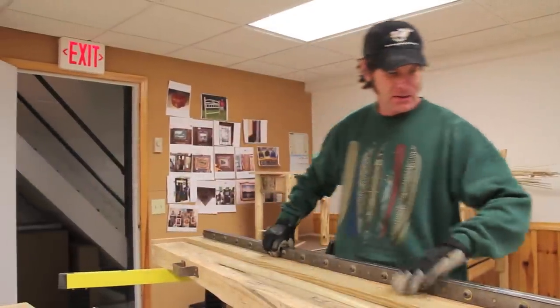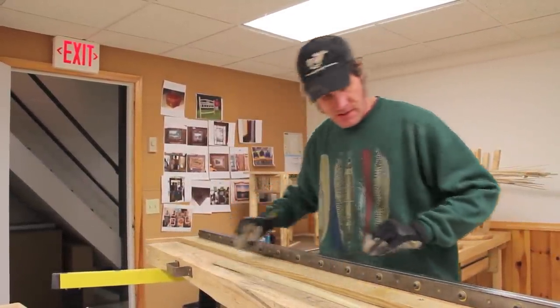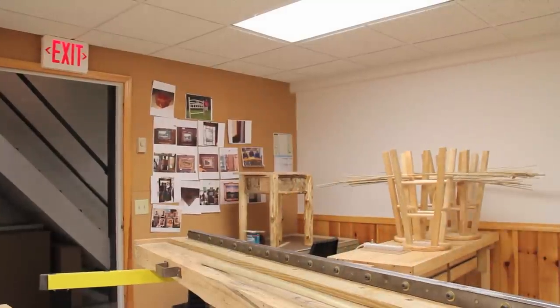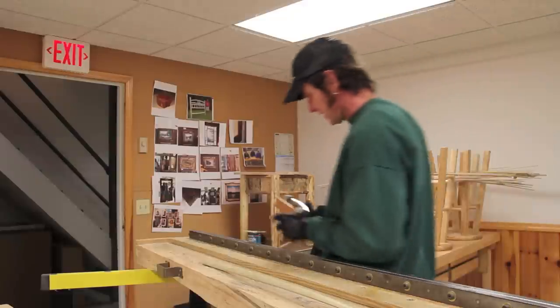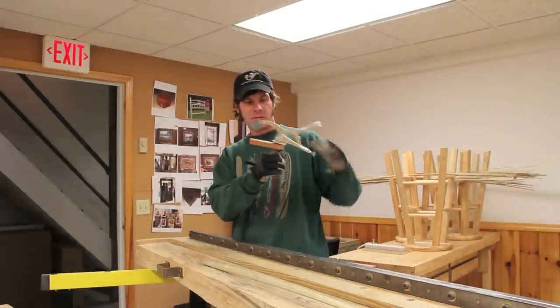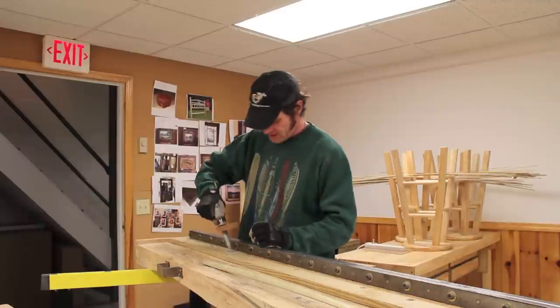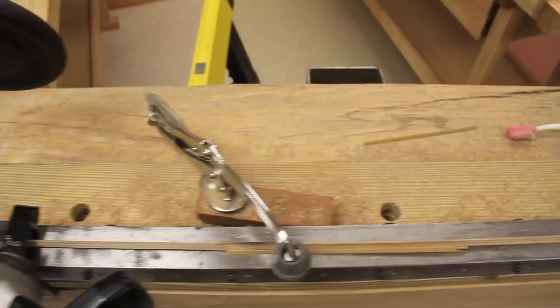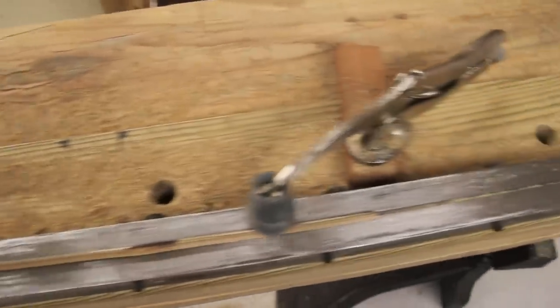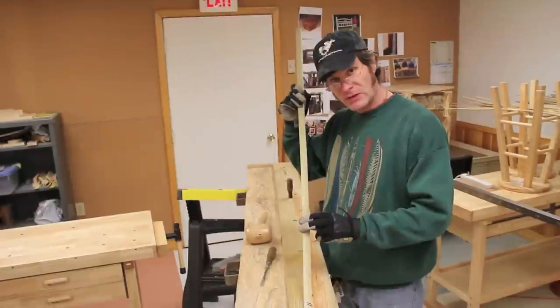There are holes periodically drilled through the top where I install clamps. I took a drill press clamp and welded a piece of pipe nipple on the bottom of it so that it fits snugly into the bench and locks down so that I can work hands-free.